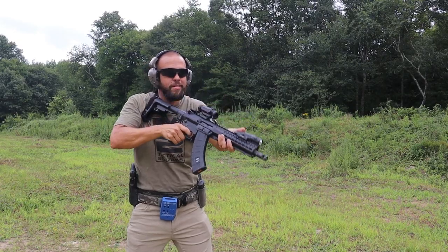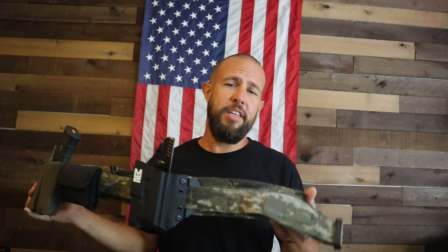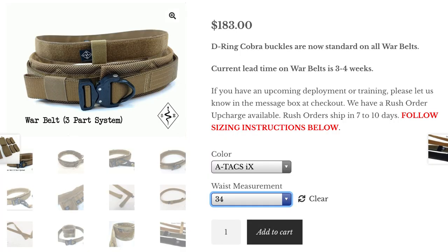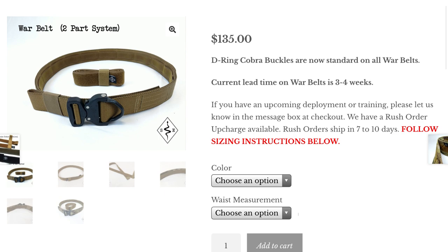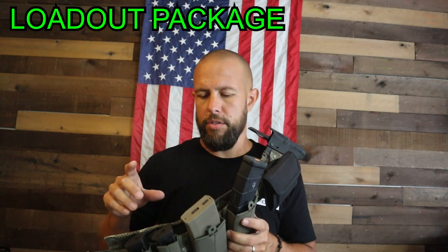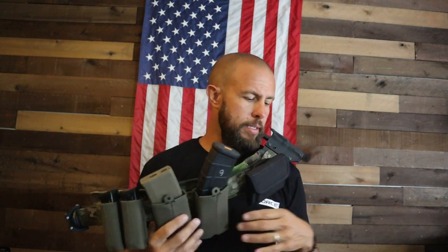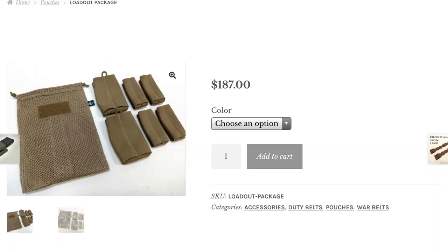These are not cheap belts — you definitely get what you pay for. This is a three-part belt system. The three-part belt is a little over $180, and that does not come with any magazine pouches. If you don't want the middle padding layer, you can get it for around $135. They also offer a magazine kit — I forget what it's called — but it's $187 and includes two rifle magazines, four pistol magazines, and a dump pouch.